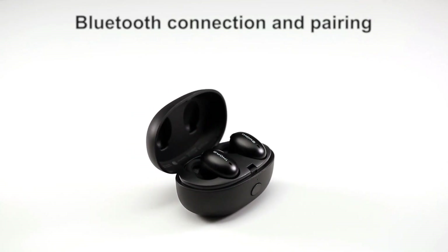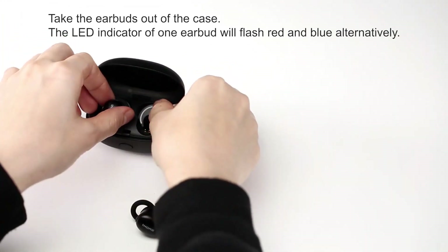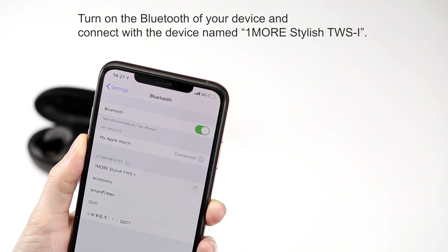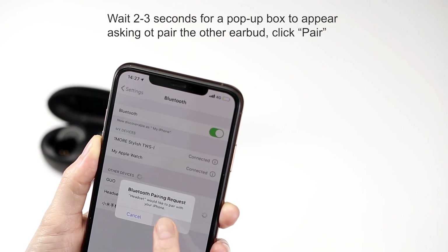Bluetooth connection and pairing. Open the case and take out both earbuds to power on. After turning on, go into your device's Bluetooth settings and click Stylish True Wireless. Wait for the pop-up box to appear to pair the other earbud and click pair.